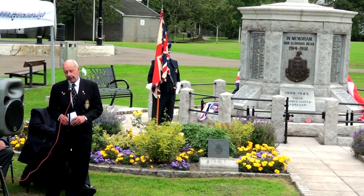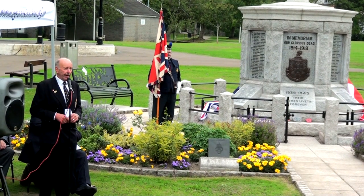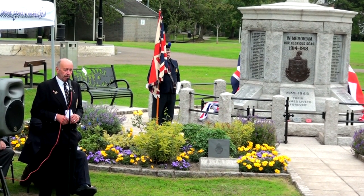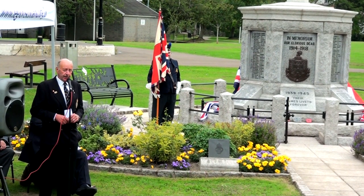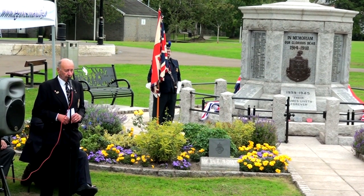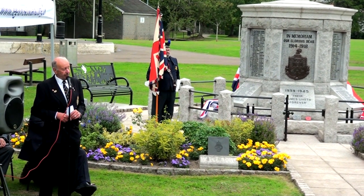Now we'd like to introduce our first guest. He's travelled down from Edinburgh to be with us today, and I'm going to let him explain to you his connection to Dulbitie and this memorial. Will you please welcome Mr Desmond Maxwell.